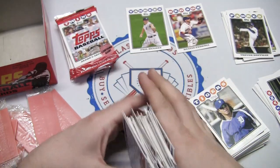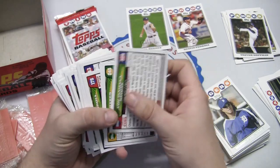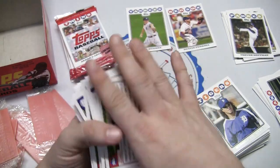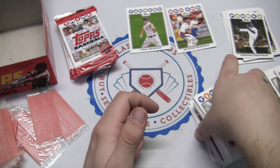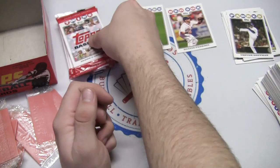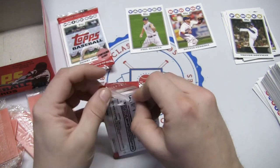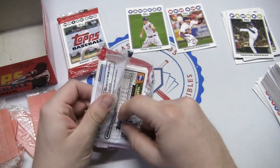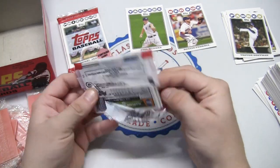If anything goes over card number 330 then we know we have series two. But it doesn't look like we do — this is all series one. You can see 329, and 330 would be the last card in series one. So it's not possible for us to pull a Johnny Cueto, but we still could get the Mantle, Joey Votto rookie card, or Steve Pierce rookie card — none of which we've seen yet.